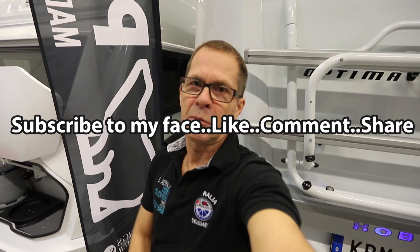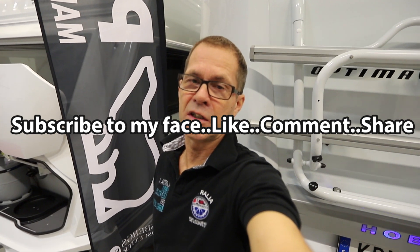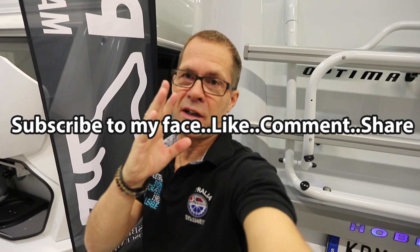So if you like this video, please give it a thumbs up, subscribe, and hopefully see you in another video. Thanks for this time — bye bye!